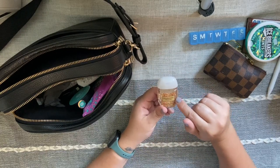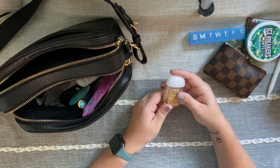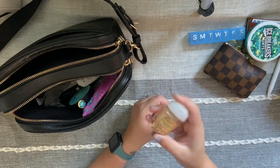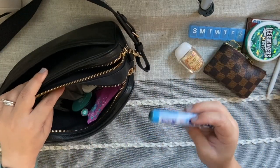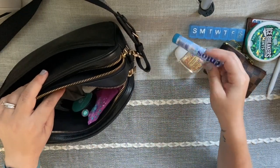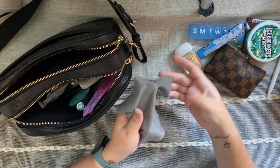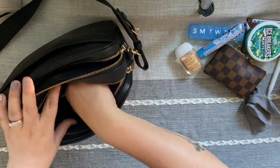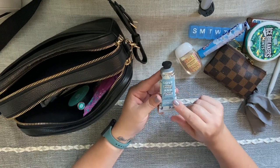I always have hand sanitizer — this is the Cranberry Peach pocket-size from Bath & Body Works. I love their hand sanitizers and lotions; this smells so good, I got it around the holidays. Then I have Mentos chewy mints — I love these — and a glasses cleaning cloth.